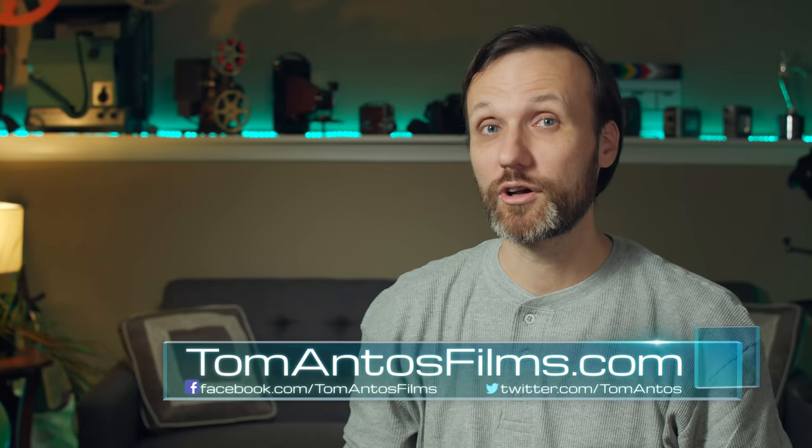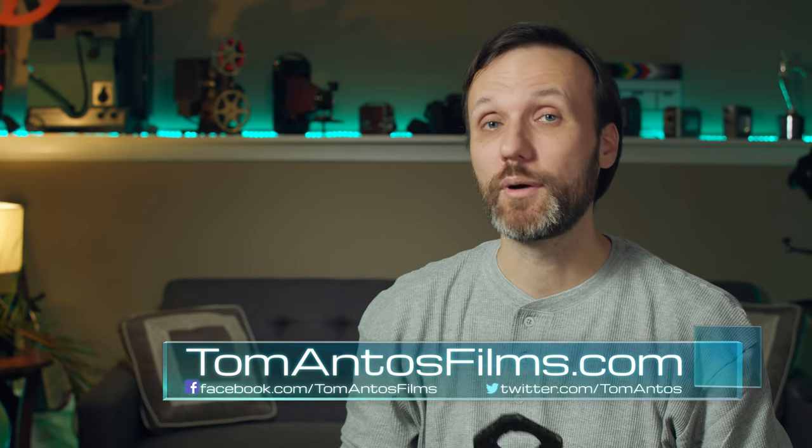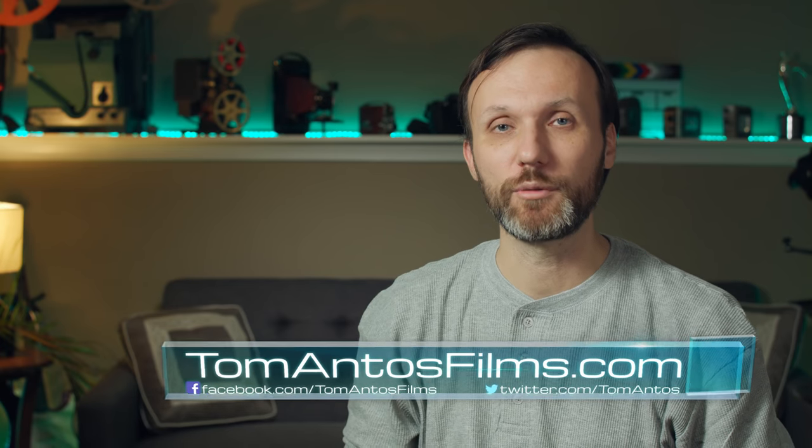That's it for this video. If you liked it, let me know in the comments below. For more content like this, head over to my website at TomantosFilms.com and subscribe to my newsletter. Also consider supporting me on Patreon. I'll see you in the next video!